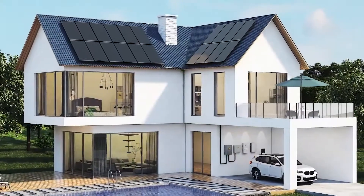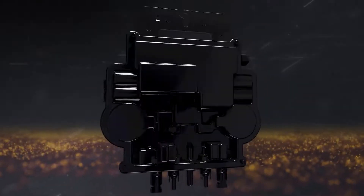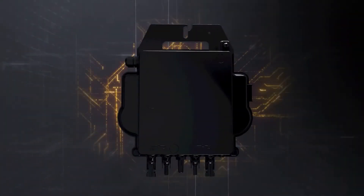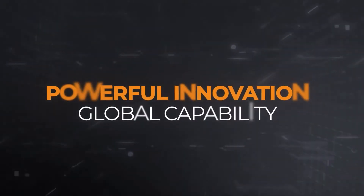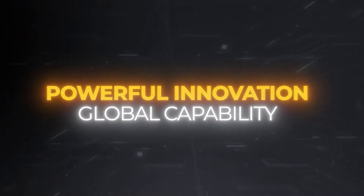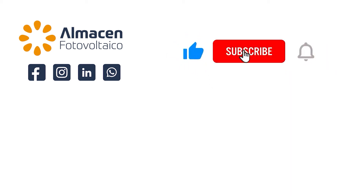That's all for today's video on AP Systems microinverters. We hope you found it useful. If you want to know more, visit us at almacanphotovoltaico.com. If you are a professional, enjoy special prices on all your orders — we are waiting for you. Thank you.